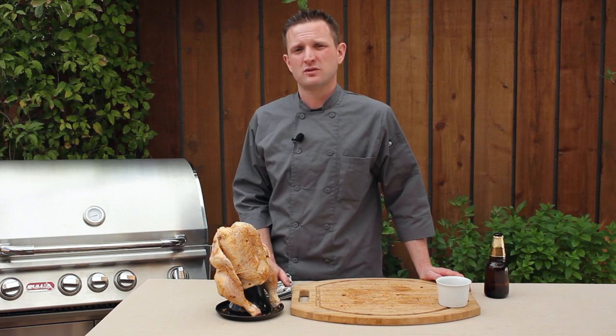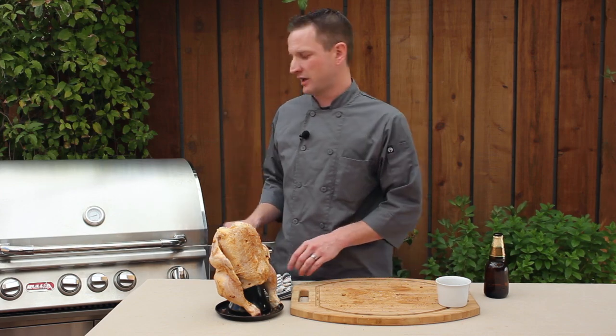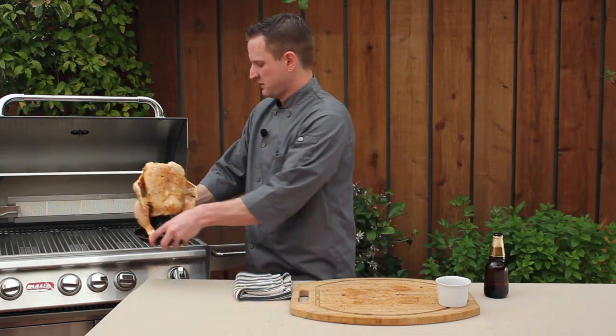I've gone ahead and preheated our grill about 15 to 20 minutes. We're looking for a temperature of 350 to 400 degrees Fahrenheit, and we're going to cook the chicken over indirect flame for about 45 minutes to an hour.